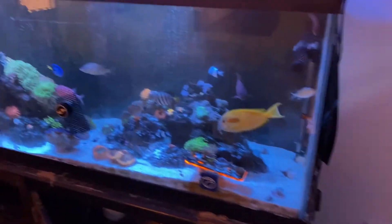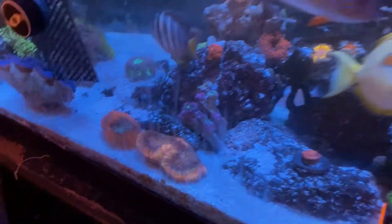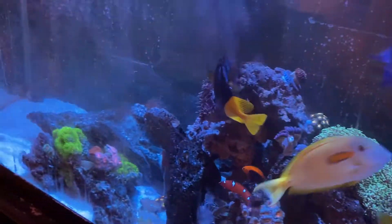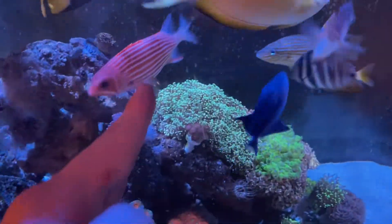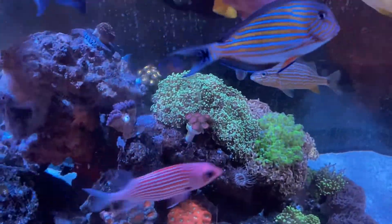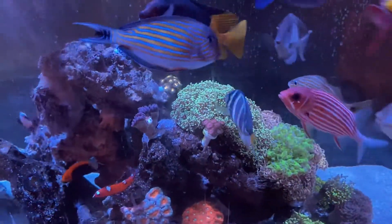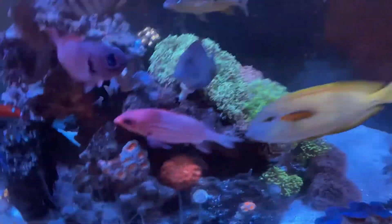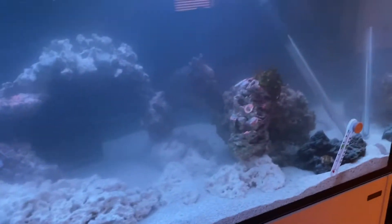As you can kind of see in this tank over here, the vast majority of it is LPS. Obviously you can't even see it right here — it's just past where this frog spawn is right here. There's just too much light and too much flow for LPS to really thrive, so I really didn't want to make the same mistake on this one. I also wanted it to be a lot more open so at all times you can always see where all your fish are.